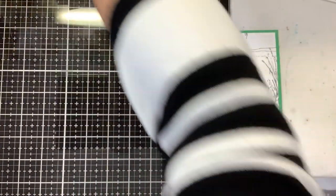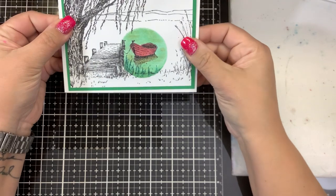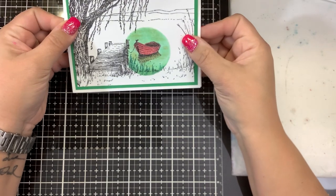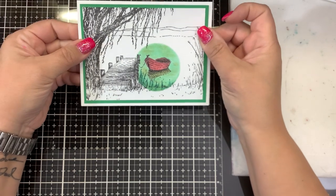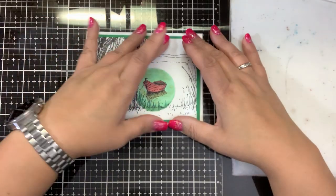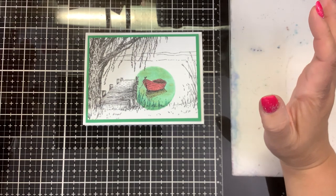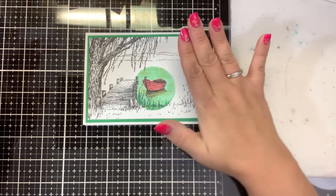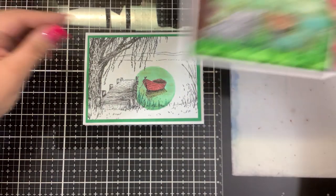Just put that on a pre-made card front. What a cute card! Doesn't that make a beautiful masculine card? It could be a get well card, thinking of you card, sympathy card — you can put that with anything. That's such a beautiful image. And this image would look good even if you did it as a moonlit nighttime scene — put the moon over here, make everything dark, dark water. That would have been pretty.